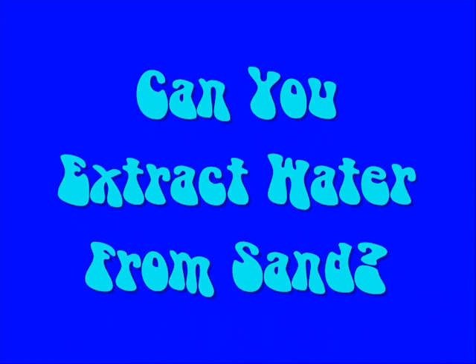This puddle is disappearing in front of your eyes, and I'm going over today's science file. And today's science file says: Can you really extract water from sand? Well, that's an awesome question.